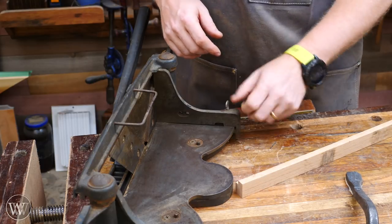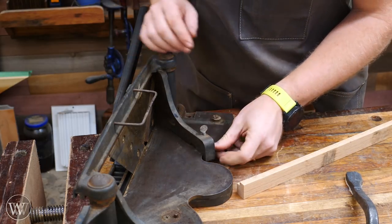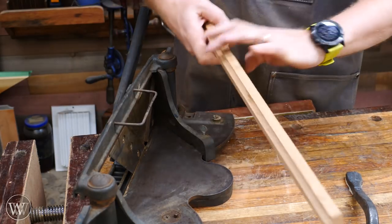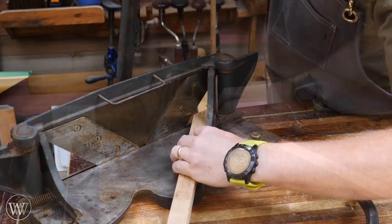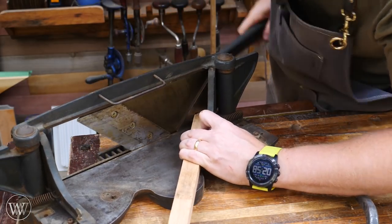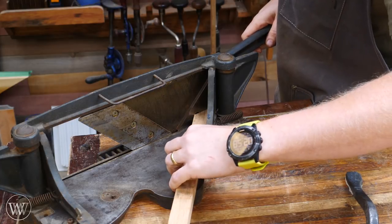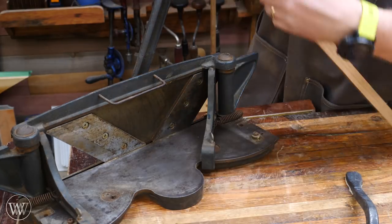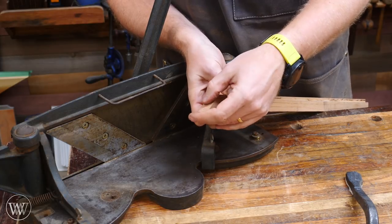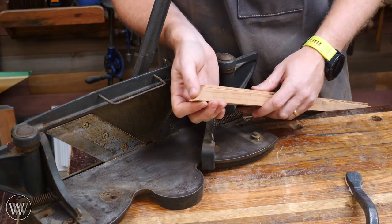But then the really cool thing comes when you line it up with that 45-degree mark. You set it in at 45 degrees and shear. I just cut off a very large chunk, and I know that this is dead-on 45 degrees — absolutely clean and clear. Beautiful, beautiful joint.